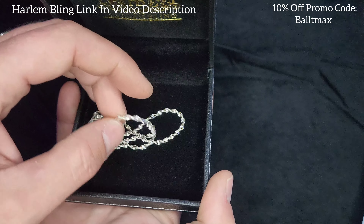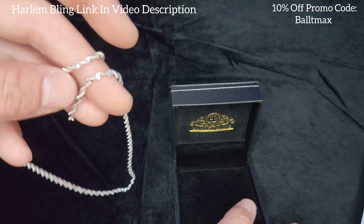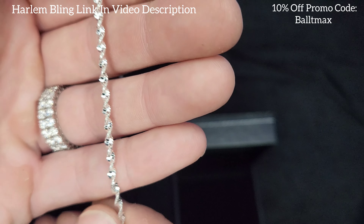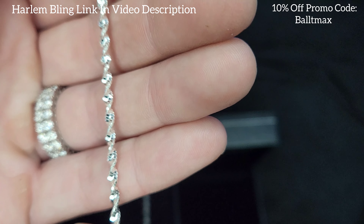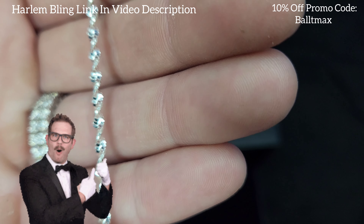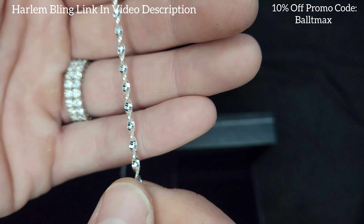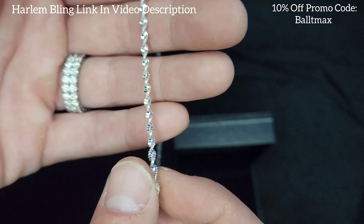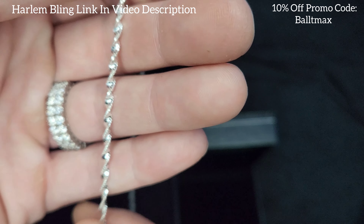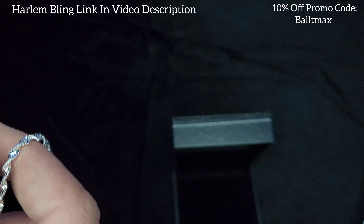Yeah, three millimeters — maybe two and a half, I think it's three. It's pretty small but I got it in 20 inches to go with my three millimeter sparkle rope. Wow, look at that — that's beautiful. You can twist it, see that? That's cool. Very cool. I'm interested in how they make these, but look at that shine.